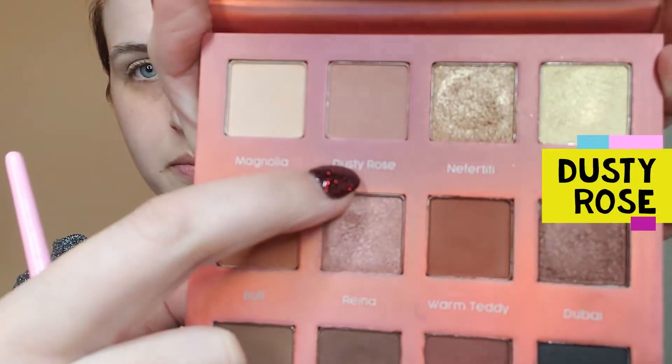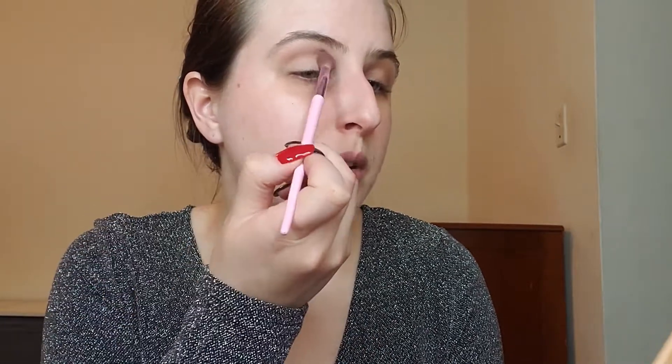To get started, I'm going to go in with the Glam Up palette in the shade Dusty Rose, and I have a full blending brush. We're just going to add that directly above the crease. Now if you don't have a soft pink like this, you can also use any really soft cream — anything like that is going to work. I just decided to do a little bit of a pink base to give myself some color, and I'm just going to bring that pretty close to the brow bone.